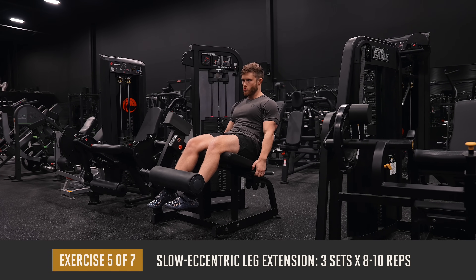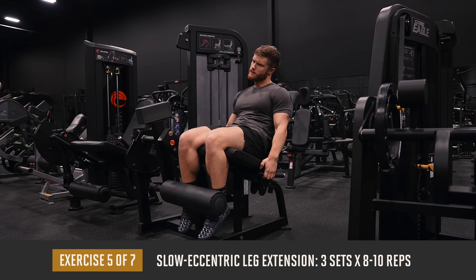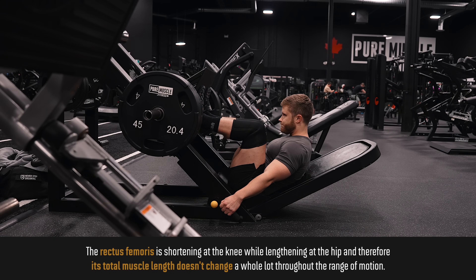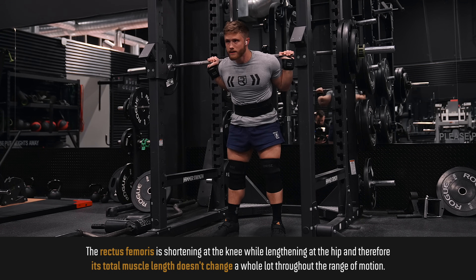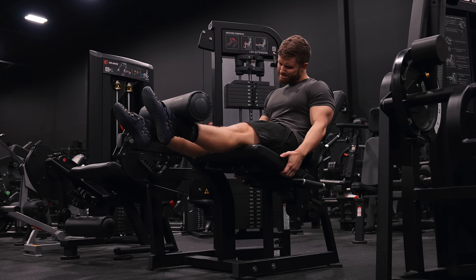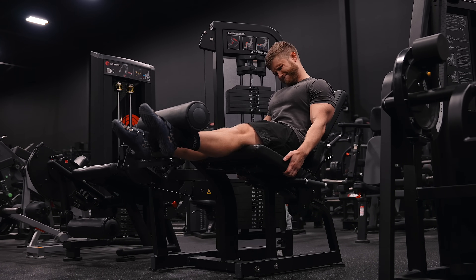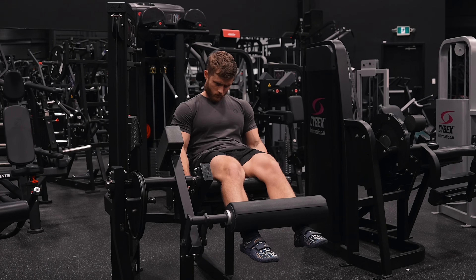Next we're moving on to three sets of eight to ten reps on the slow eccentric leg extension. Even though we already hit the quads on the leg press, the big rectus femoris head of the quads isn't hit very well on leg presses. The rectus femoris is the only head of the quads that crosses both the knee joint and the hip joint, so it never really reaches its full contractile potential with compound movements. For this reason, I try to include leg extensions at least once per week. We're using a three-second count on the negative of every rep — the eccentric is likely more hypertrophic than the concentric, and slowing down the negative will force you to use lighter loads, which should put less strain on the knees without compromising the hypertrophic stimulus.